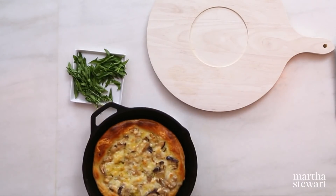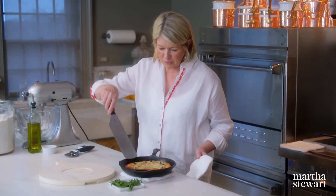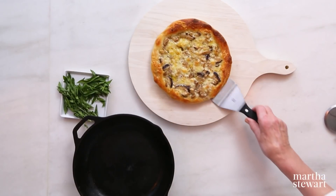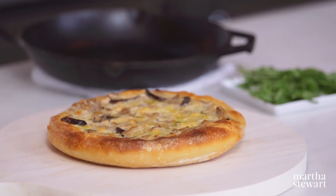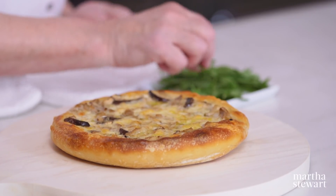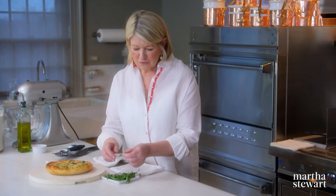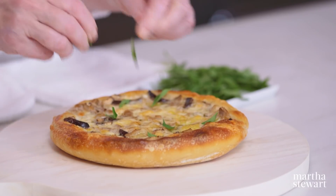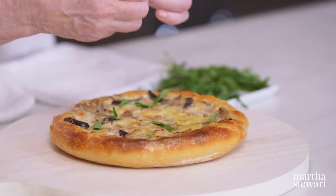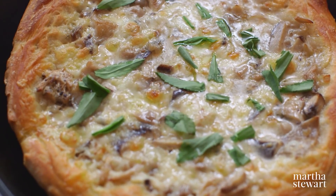I think it's ready — see how nice it looks? Wow, I think it needs a little bit more parsley. The scent is amazing. Wild mushroom skillet pizza — so easy to make and so delicious to eat. It's been very nice sharing with you these simple pizza recipes. I hope you try them at home.